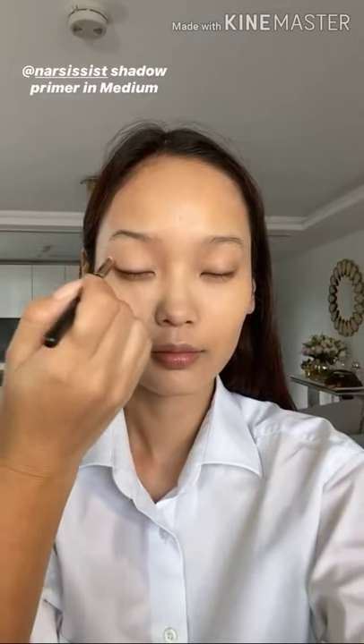I'm just putting on some NARS Shadow Primer in the shade Medium, going all over the lids just to make sure that eyeshadow stays put and doesn't crease. I wanted to give the skin a chance to settle before I finish it, just so I can see where needs powdering and where doesn't, so that we don't over-powder later on.